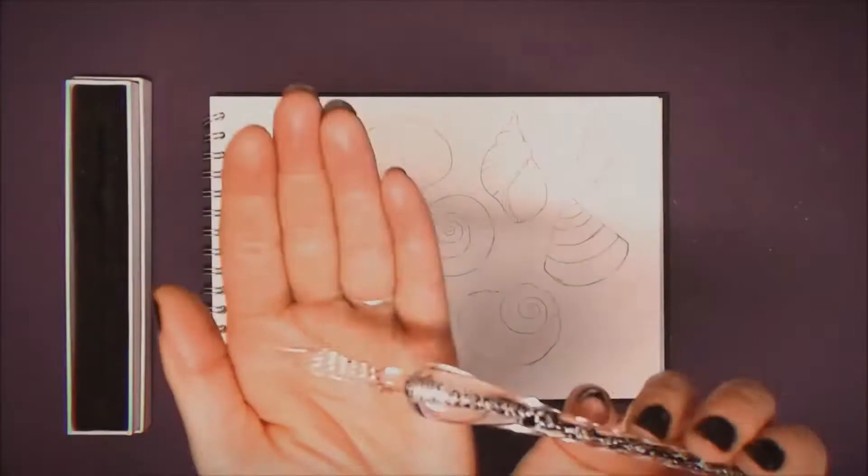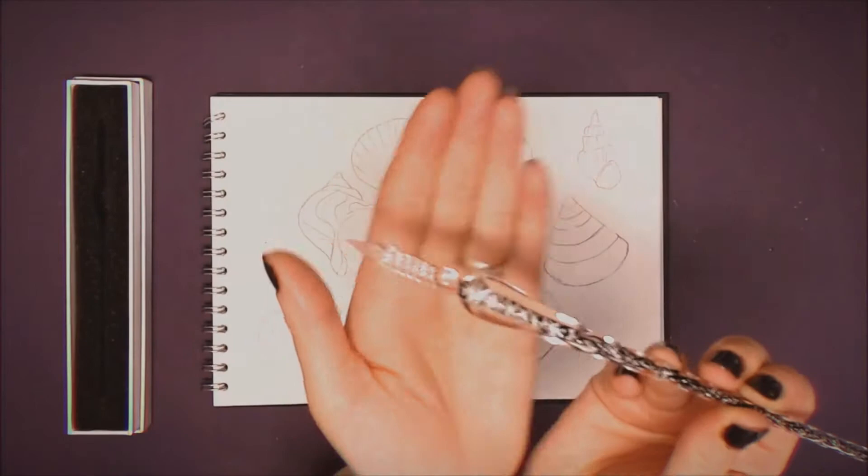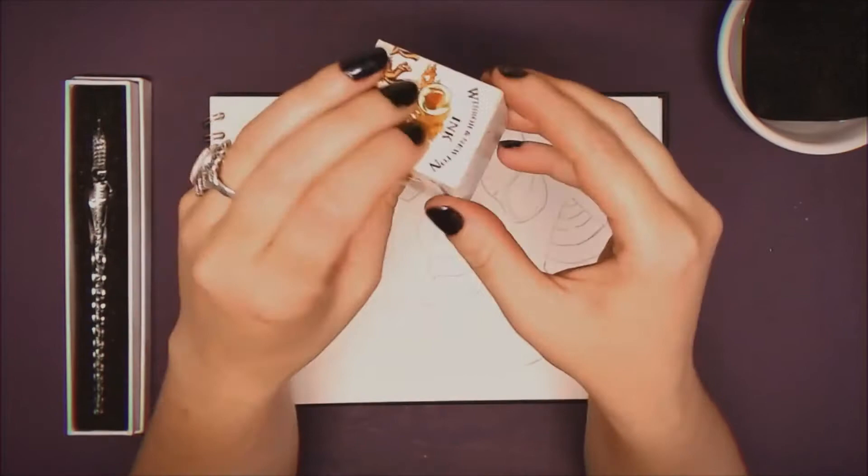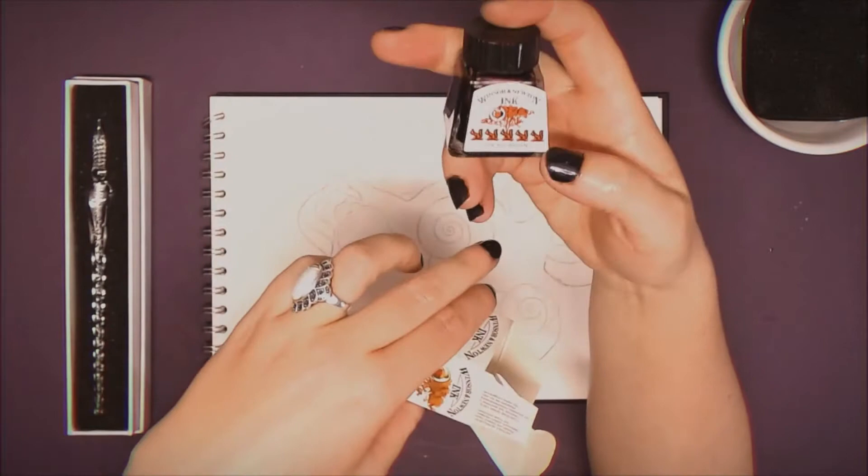Gansai is the name given to traditional Japanese watercolors, which have different ingredients from traditional Western watercolors. I haven't tried this type of paint before, so this will be a first impression video. The inks I'm going to be using are by Winsor and Newton — these are formulated from a series of soluble dyes mixed with a shellac binder, which makes them fast drying, transparent, and water resistant when dry.